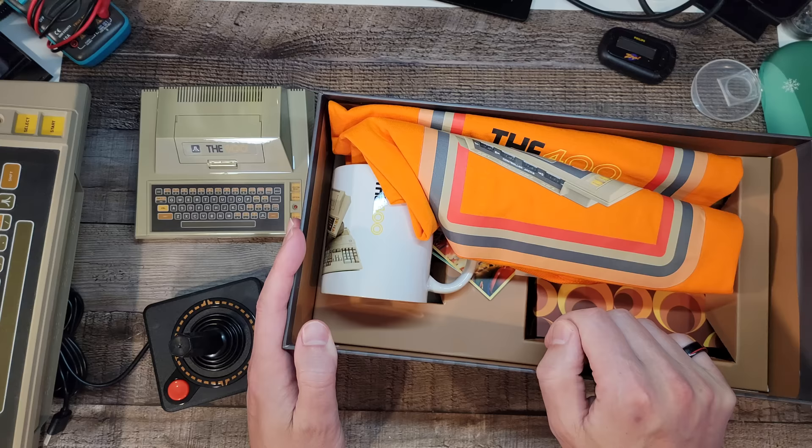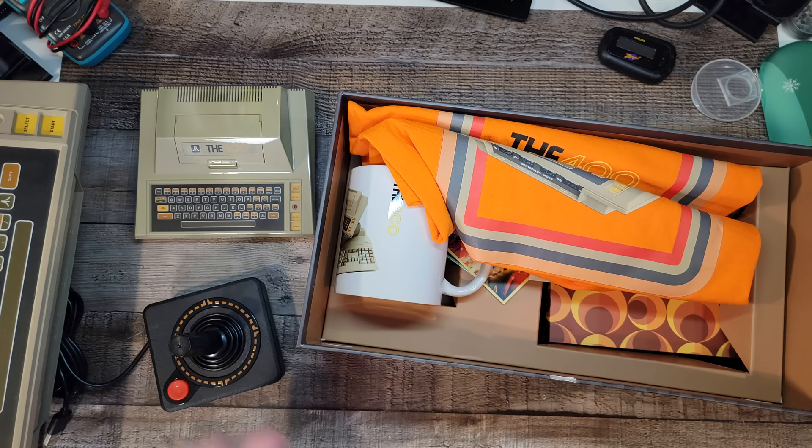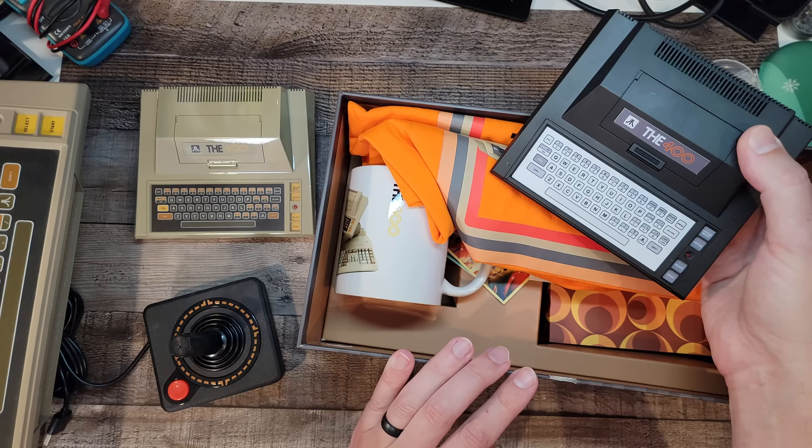Just before I dig in, I should explain there is a review embargo on this finished production model. So although we've done a review before of the prototype, when you are watching this unboxing, that will explain why this isn't a full review.